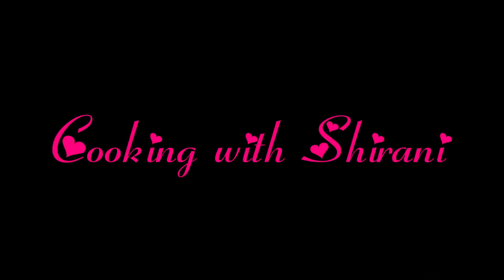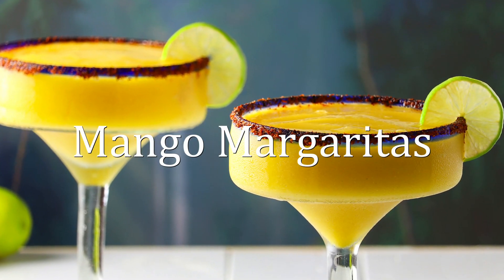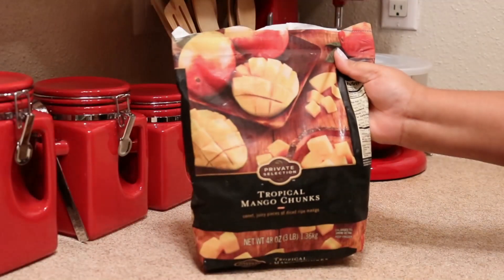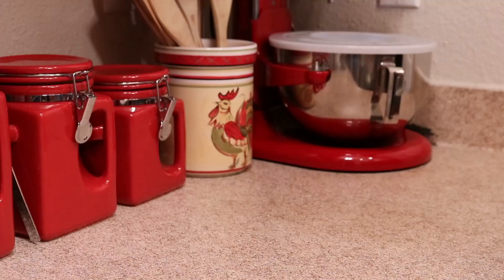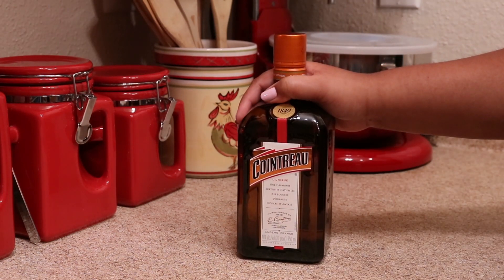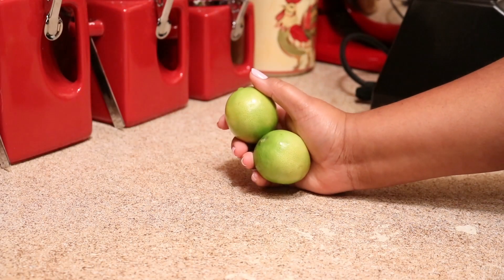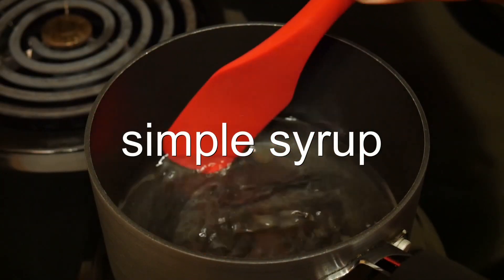Hey guys, welcome back to my channel. This is Sharani. Today I'm going to show you how to make one of my favorites: frozen mango margaritas. For this recipe you're going to need some frozen mango — you can use fresh mango if you want — some good tequila. I prefer silver tequila for this, some Cointreau, some lime juice, and some simple syrup. I'm going to leave a link below to my simple syrup recipe for you.